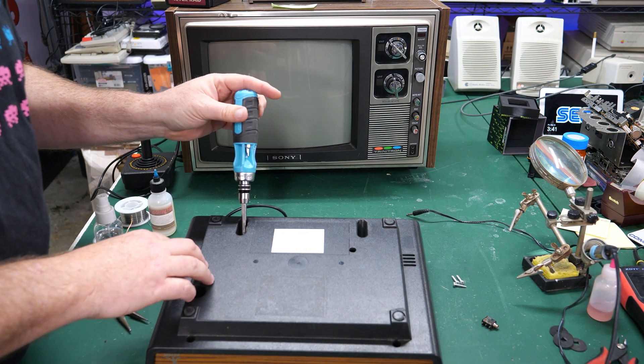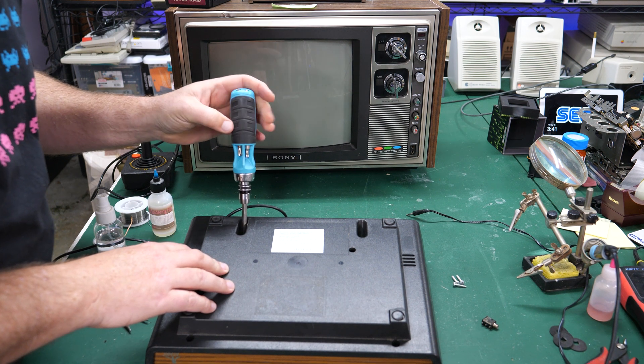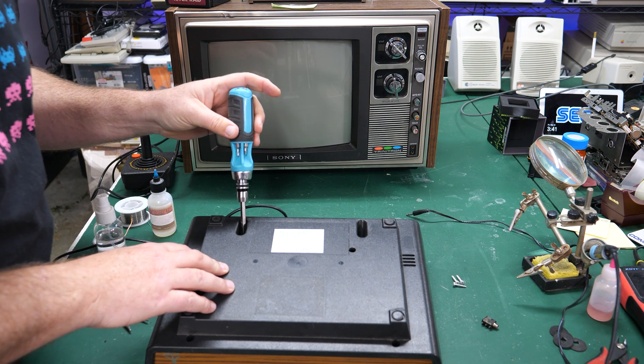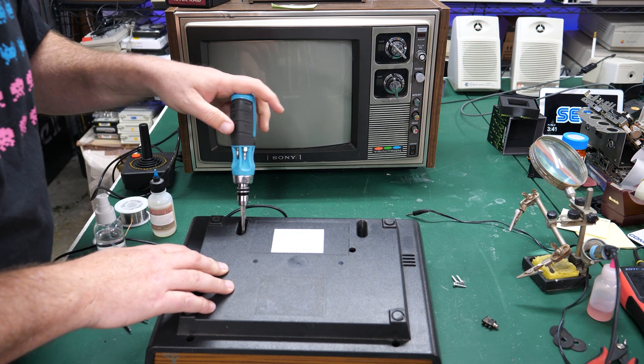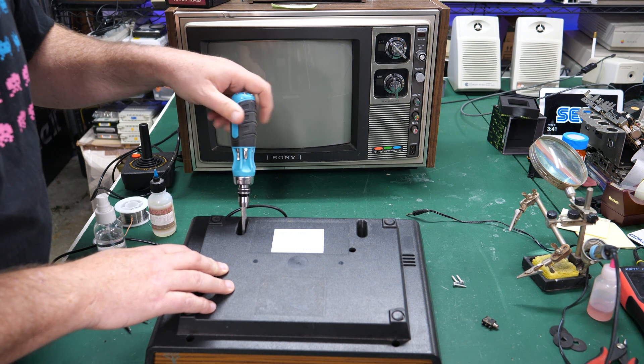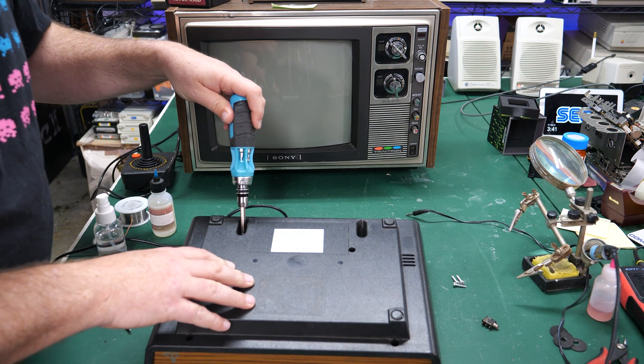When you're putting the screws back in, keep in mind that you'll want to back the screw off a little bit first until you hear a click and then screw it in the rest of the way. This will make it much easier and you won't run the risk of stripping out those threads if you were to just force the screw in.